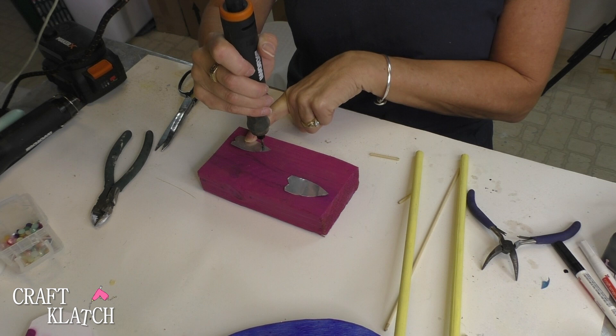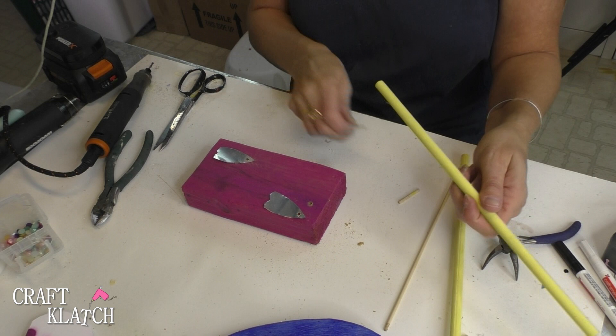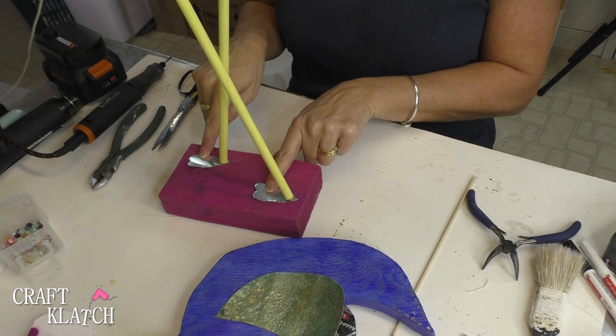If you guessed already, this is obviously the other part of a pop can — those are my legs. I've got my legs and my skewer sticks. I have one leg and foot, and I'll add some pigment powder to the feet. Now I'm going to drill into the bottom of the bird so that I can put the legs in and attach them.